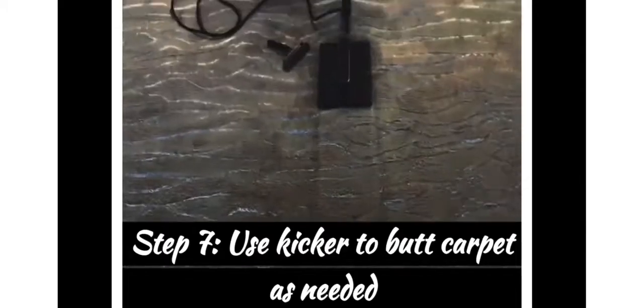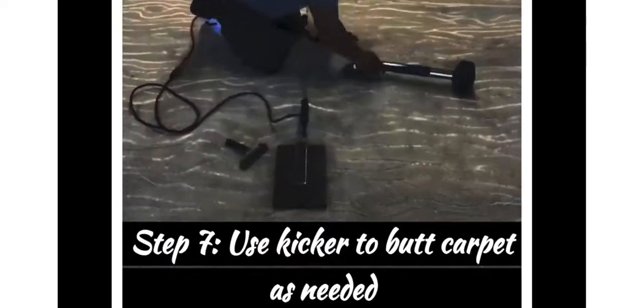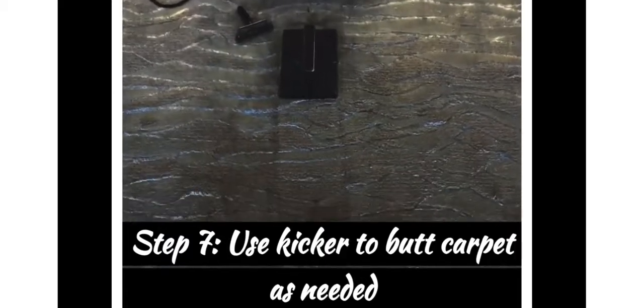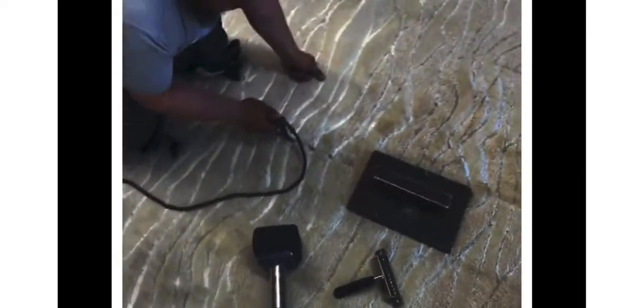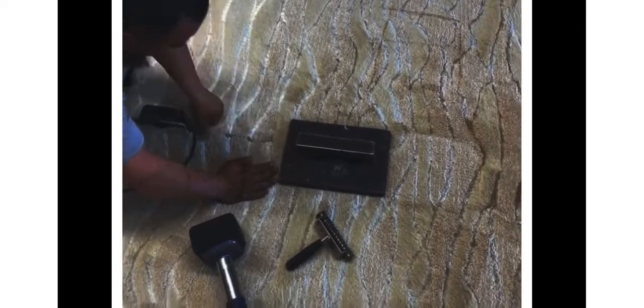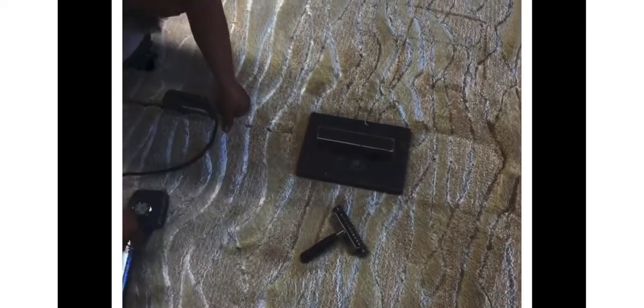Step seven: use the kicker to butt the carpet together as needed. Any time it's pulling away a little bit, you just kick it right into place. Use the kicker to bump it where it's supposed to go so there are no air pockets. You want a nice clean seam — you don't want to be seeing the seam on a rug that size with a pattern like that.